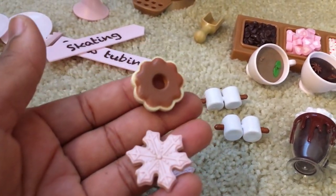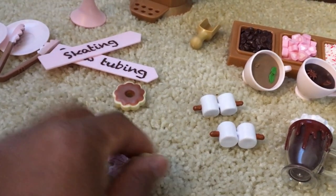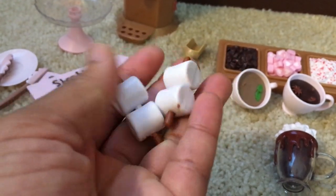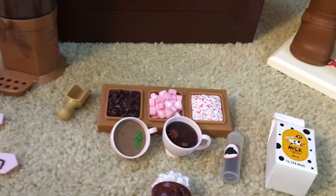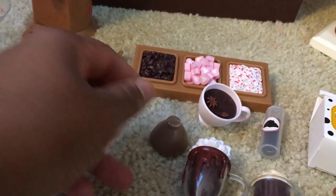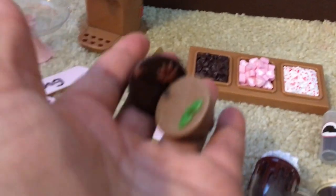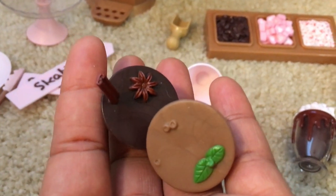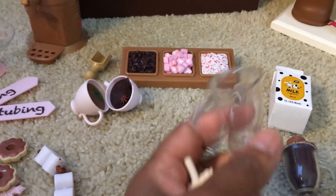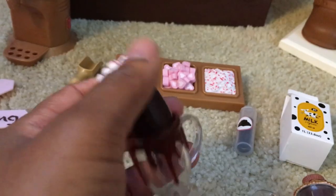Now for my favorite part — all the food. There are four delicious cookies in the set: two are chocolate frosted cookies and the other two are shaped like snowflakes. In addition we have marshmallows, which go perfectly with hot chocolate, and then there are two mugs of hot chocolate. The little hot chocolates actually pop out of the mugs, which I love — all of the different desserts are kind of interchangeable. They pop out and everything looks so delicious. I think OG really gets an A-plus for their creativity.